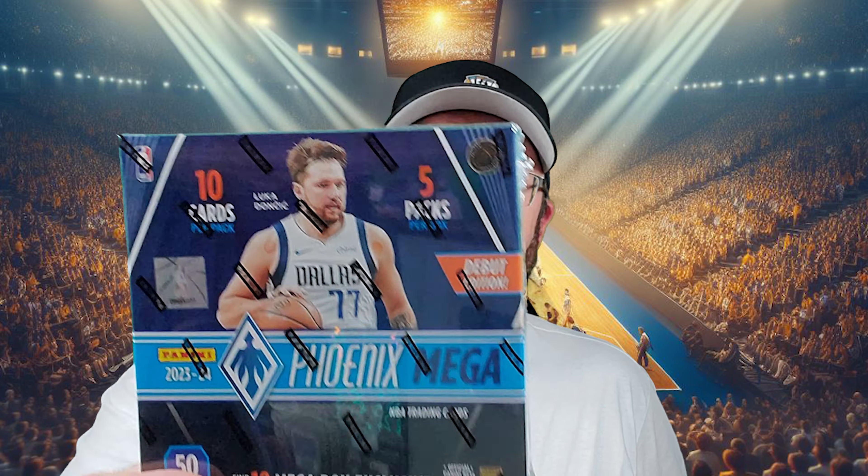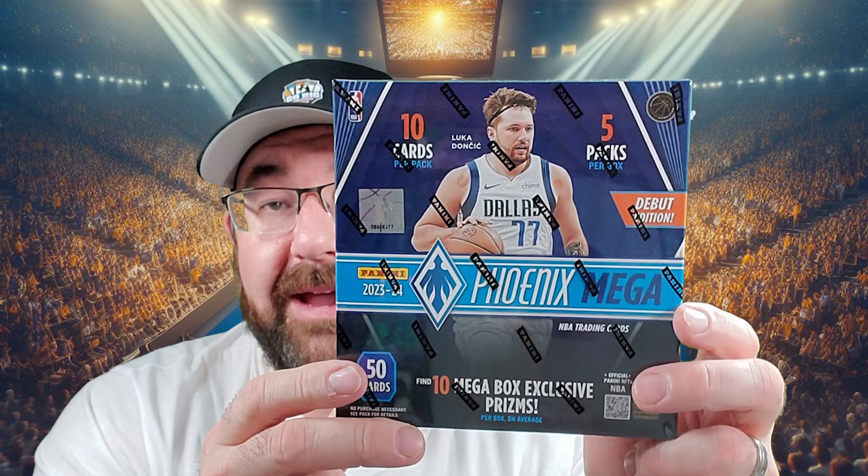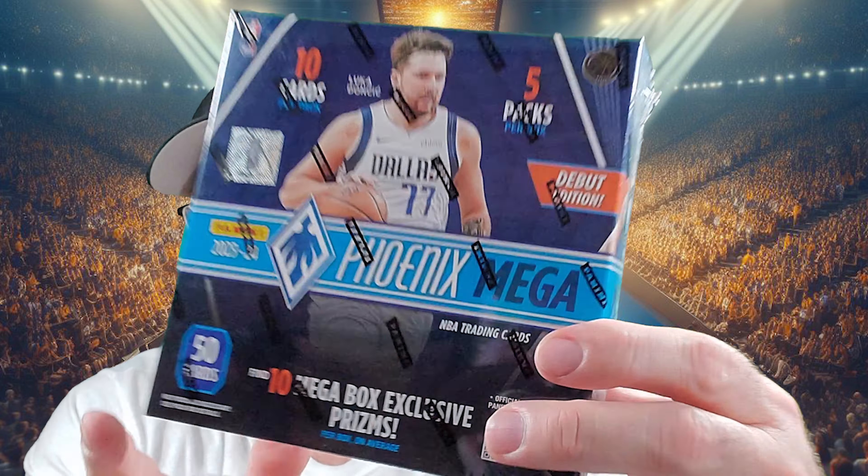Hey everybody, new product alert — 23-24 Panini Phoenix basketball! We got the mega boxes this time. Let's see what we can get on Go Big Sports Cards. Here we go!